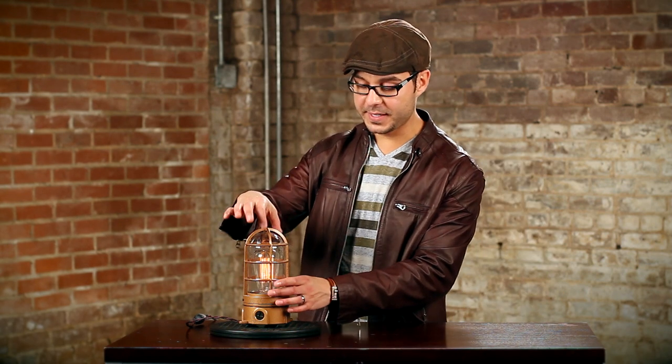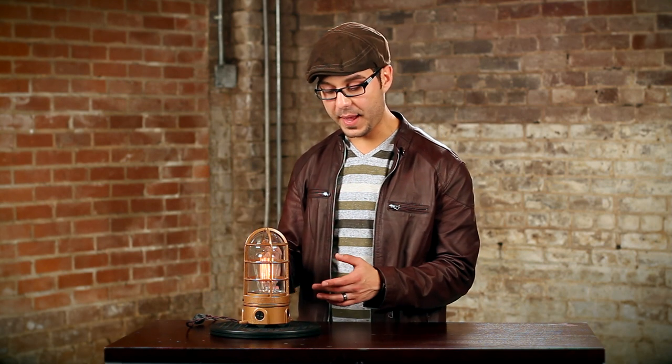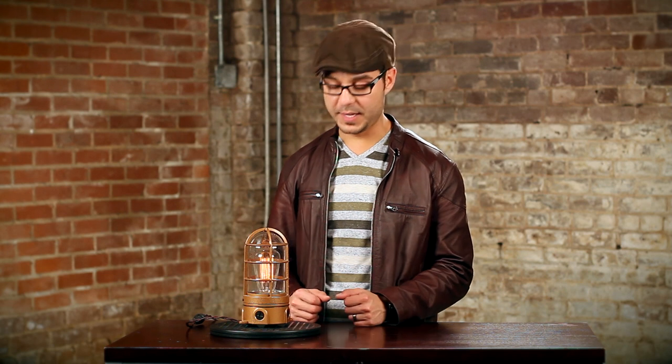Hey guys, today I am featuring the Explosion Proof Edison Table Lamp in my store. So you ask, why is it designed to be Explosion Proof? Well, it's not. What it is, is the glass on the inside is airtight, so spray paints, solvents, anything like that — gases don't interact with the socket, cause a spark and explode. That's kind of a little history lesson for you on the name of the Explosion Proof.